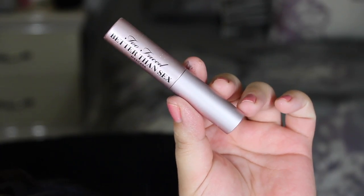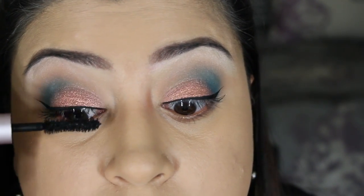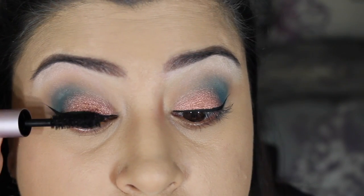For mascara I am applying the Too Faced Better Than Sex mascara — I'm only doing one coat because I will be going in with lashes.